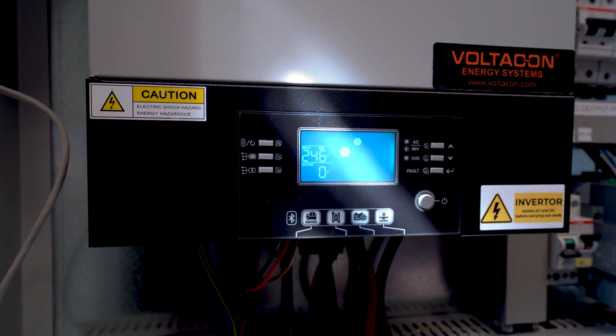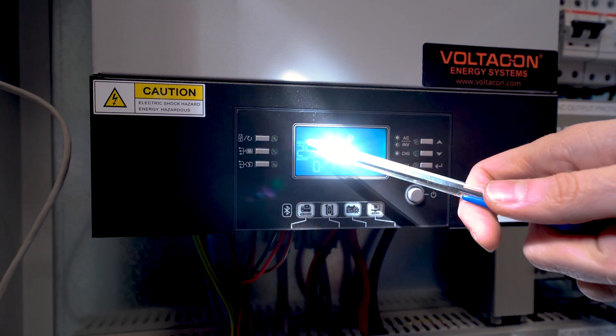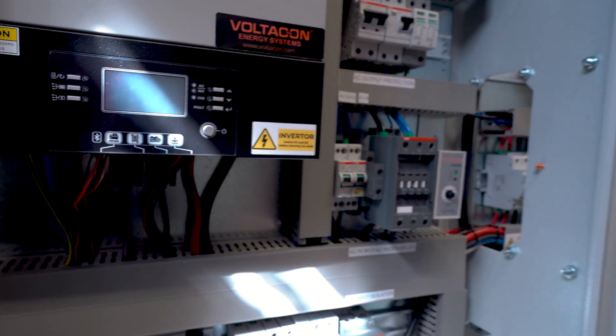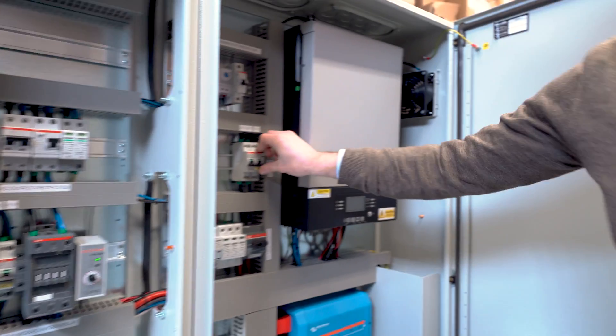We go back and now we see the symbol HS flashing. That means it's the master inverter. We switch it off and we move now to inverter number 2.